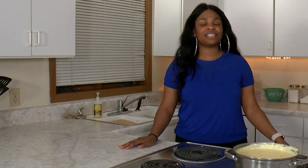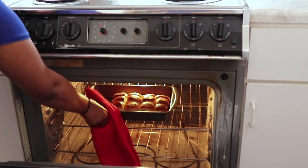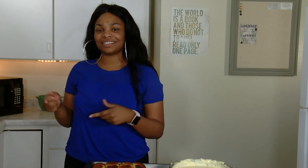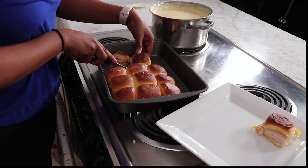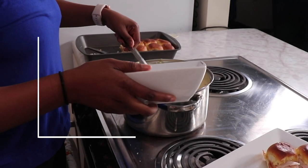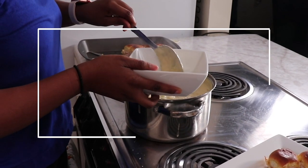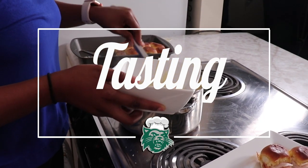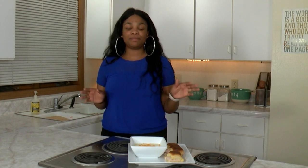Welcome back. Now that our sliders have been cooking for five minutes, it's time to take them out of the oven. Now that both dishes are done, it's time to make our plate. Now that we got everything plated up and it's smelling good, we're going to bring out one of our Catatouille crew members to taste our food. Here comes Nate.